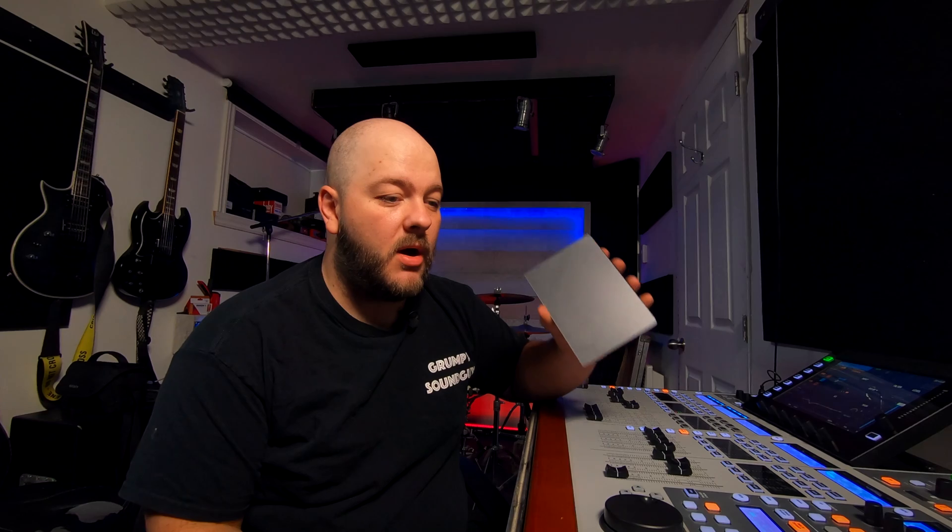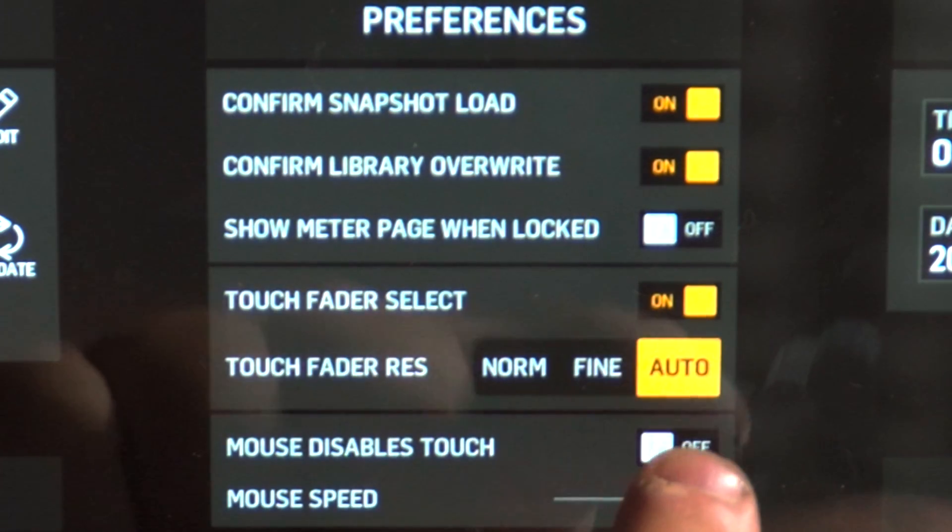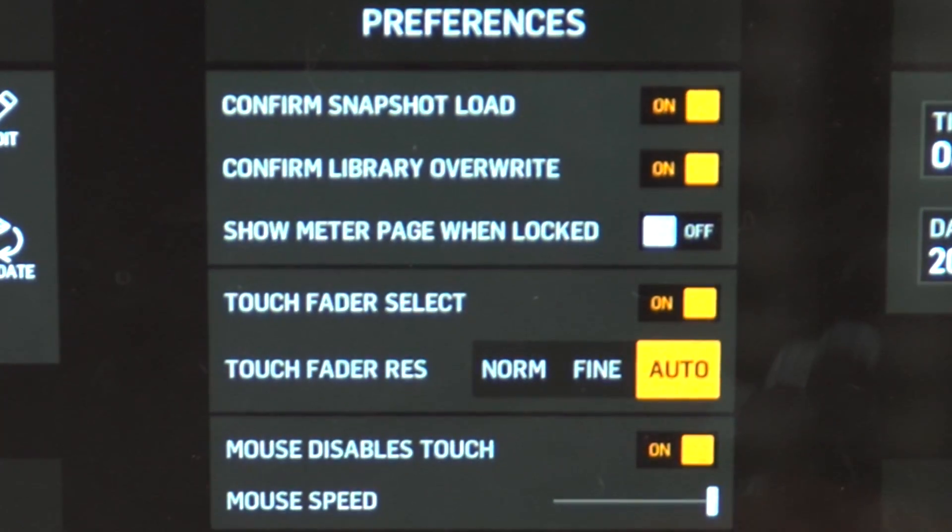For those of you who use a trackpad or trackball, so far it's working. I've used my Apple Magic Trackpad 2 on it. I don't have the scroll option on the pad, so you have to manually click and push. As I understand, there is no right-click function. In the setup menu on the general page, you have two new options: mouse disabled touch, and mouse speed, so you can adjust the speed of your cursor on the screen.